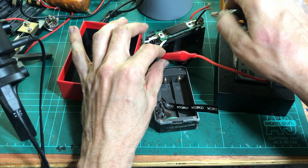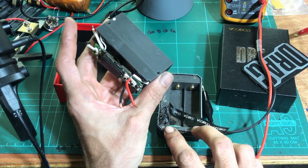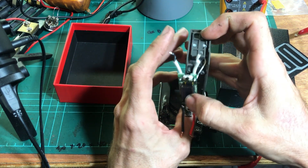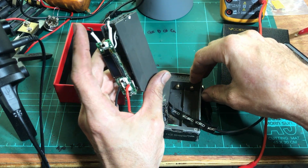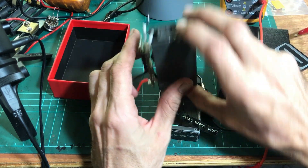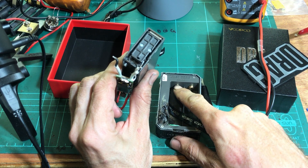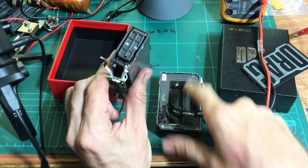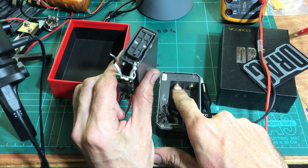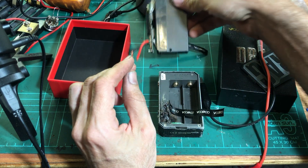We've got main positive, main negative coming from the cells on these connections. We've got a series connection across the cells here, and a monitoring wire that goes back to the board. That series connection should never ever touch case ground or case metal — same as the cell can, the outside metal of the cell should never touch the case either. That's an instant hard short. So that contact and this cell outside absolutely cannot short to case metal. So we can test that.